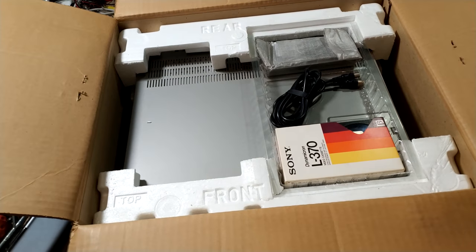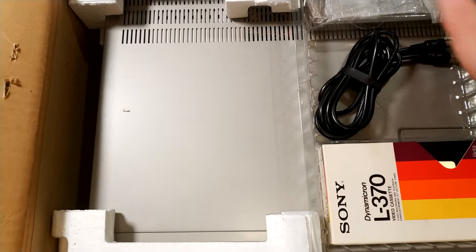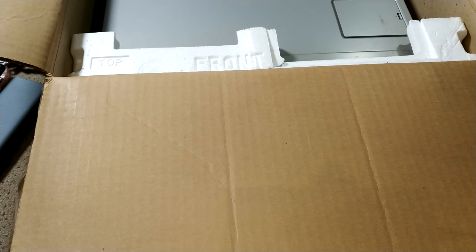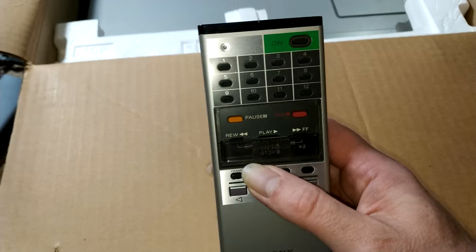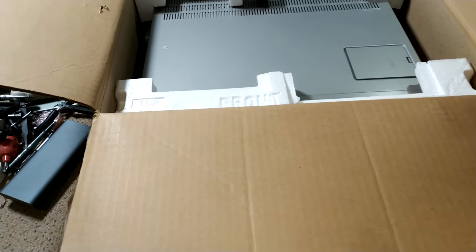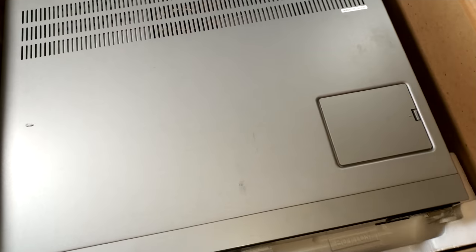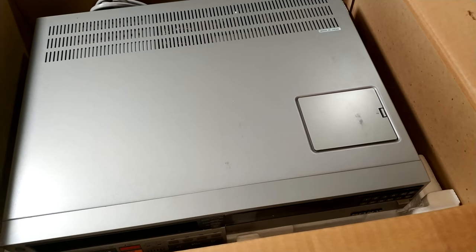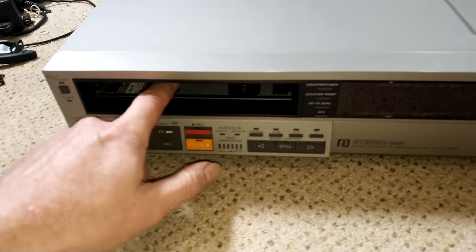I haven't actually lifted it out yet, so I'll be interested to see what it's like. It's still got the original plastic tray — there would have been something that slid over that originally, a card of some description no doubt. It's got the original RF lead as well, and the remote control, which is pretty immaculate — that's lovely. Original polystyrene too, and the machine itself does look very nice. A couple of little marks there, but no doubt we can polish those out.